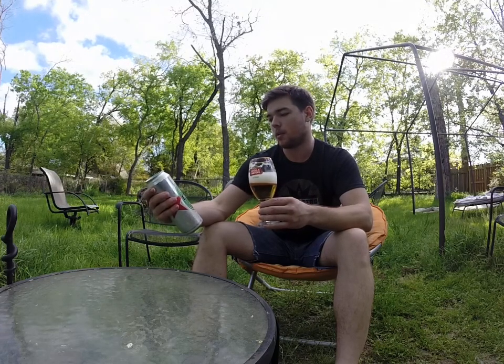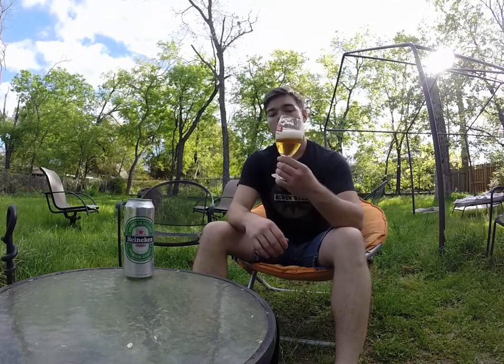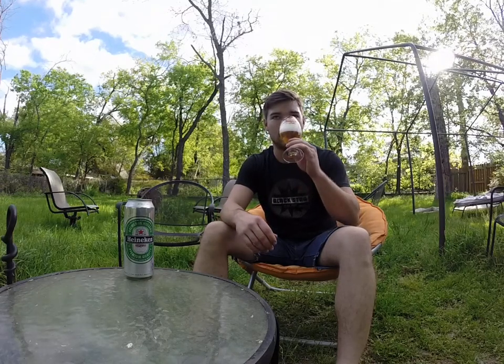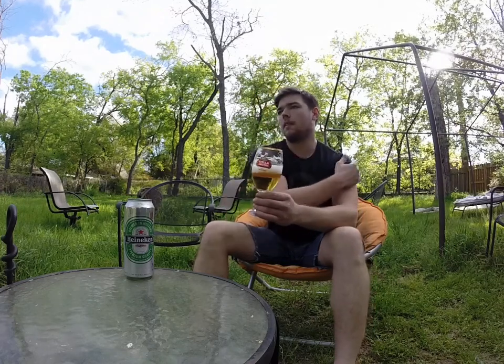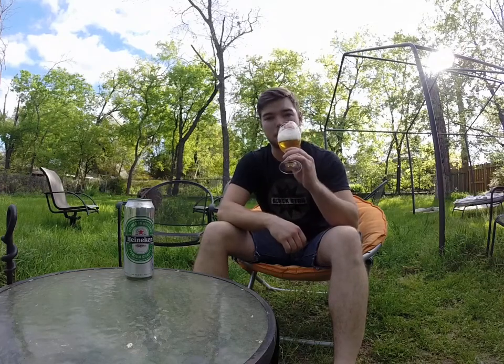I didn't know that — I thought it was brewed in Germany. Anyways, just as good. Crisp. Leaves the palate. Light in the body. It's got that good carbonation, like I said earlier — you could hear it from the tab being popped. And the nose on it is just faint enough to where you want to keep smelling it.